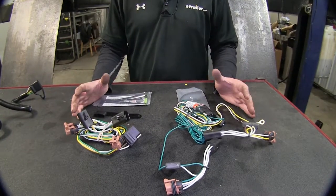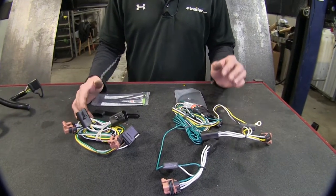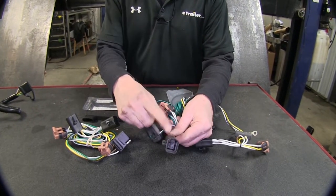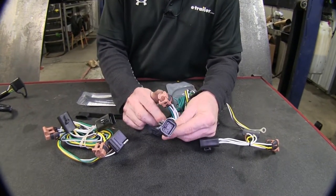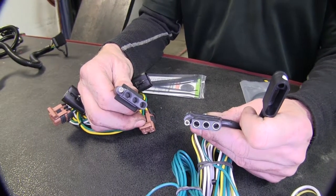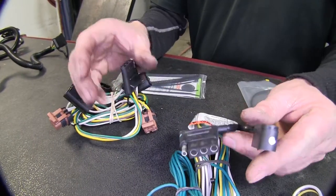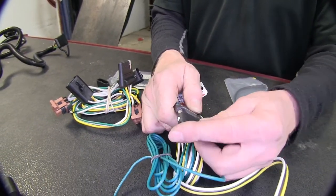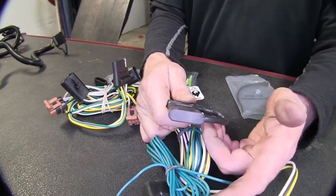These two wiring harnesses are very similar, so let's cover what they both do. We've got our T-connector here, which plugs into the factory wire harness behind the tail lights. Both will plug into any four pole flat that's out there. One difference is that the Tekoncha has a built-in cap when you're not using it, which is convenient so you don't lose a separate cap.